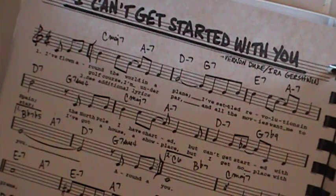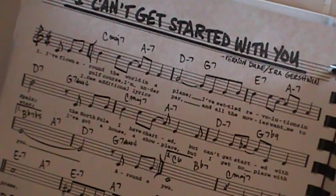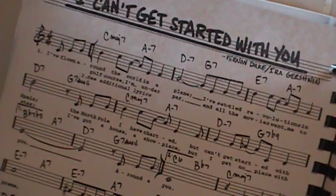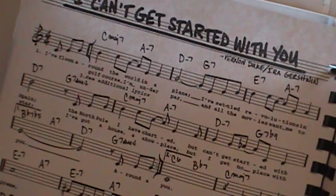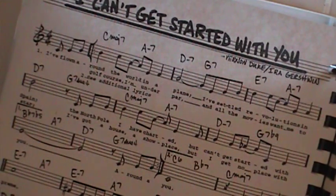It's a C to A, so 1, 6, to D, to G — 2, 5 — so we're in C. C, D, E, F, G, A is 6. D is your 2, G is your 5.